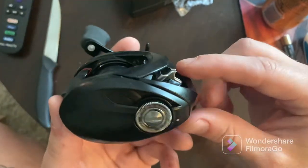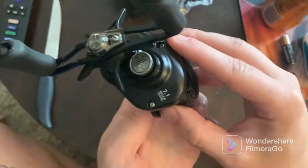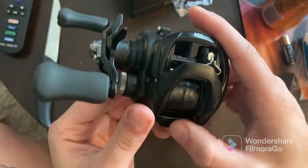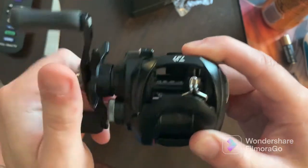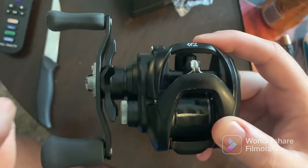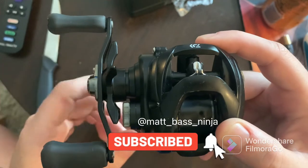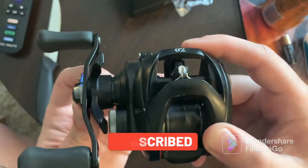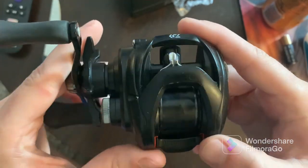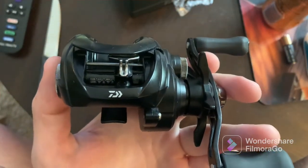That's pretty much it for the unboxing. It looks great. Comes with that little manual. Anybody who has experience with Tatulas and those kinds of reels — it's a really great reel. I'm super pumped to try it out and definitely get on some fish with it. Thank you guys for watching. I'm going to post a review video sometime soon showing the action, how it works on the rod with different setups and things. Right now it looks like we got some mono on here — I'm probably going to swap this for braid just because I like to use a lot of braid. Thank you guys so much for tuning in, and there is the Daiwa Tatula 100 HSL.